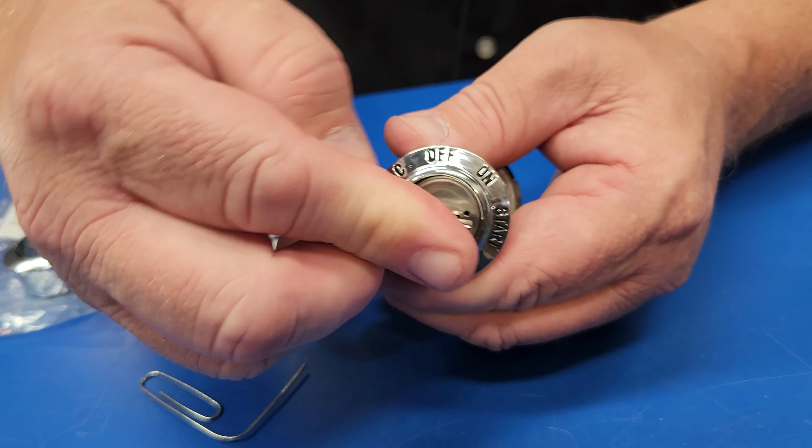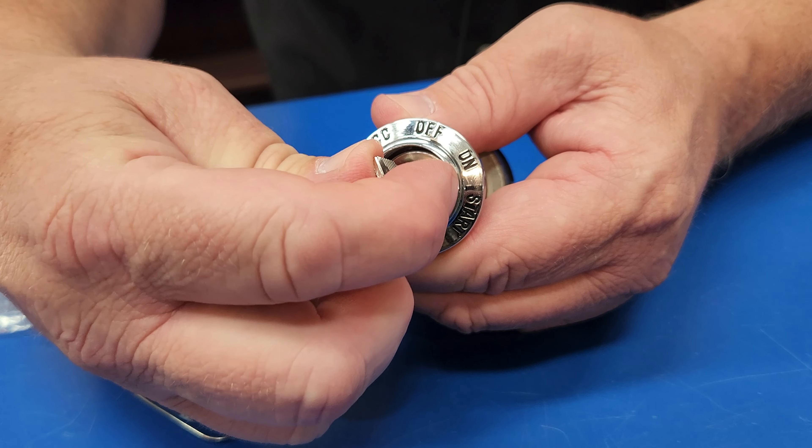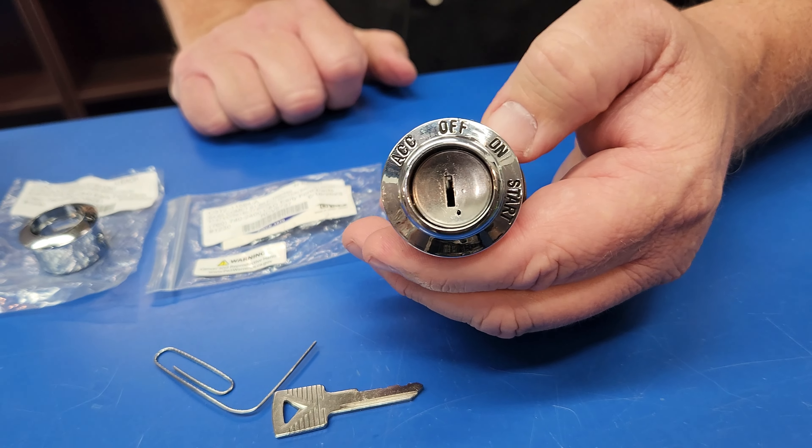Put that right back in, you feel a click, you hear a click, you turn it, now it's in — you're locked in place, it works. Take your key out when you get it off. There you go, you're all done.